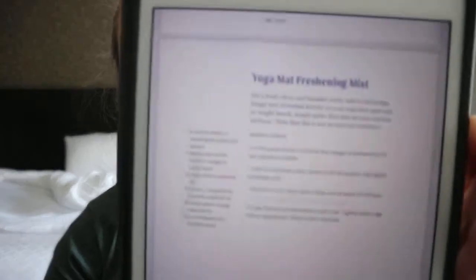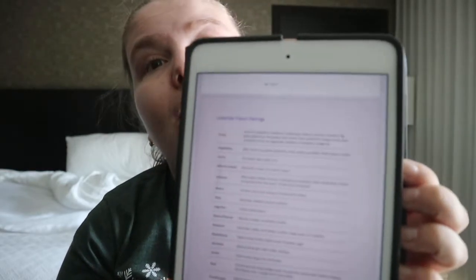The recipes are set up in a typical recipe format. For example, yoga mat freshening mist — with a note that this is not an antiviral sanitizer. You get the ingredients, like four ounces of something, how to make it, and how to use it.